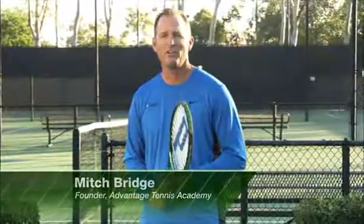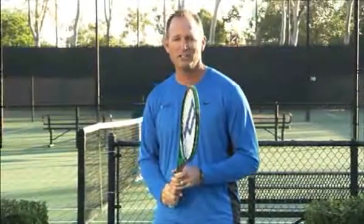In tennis, we all know you've got to use your head, but I'm here to tell you, you also need to use your chin. This is what I mean.